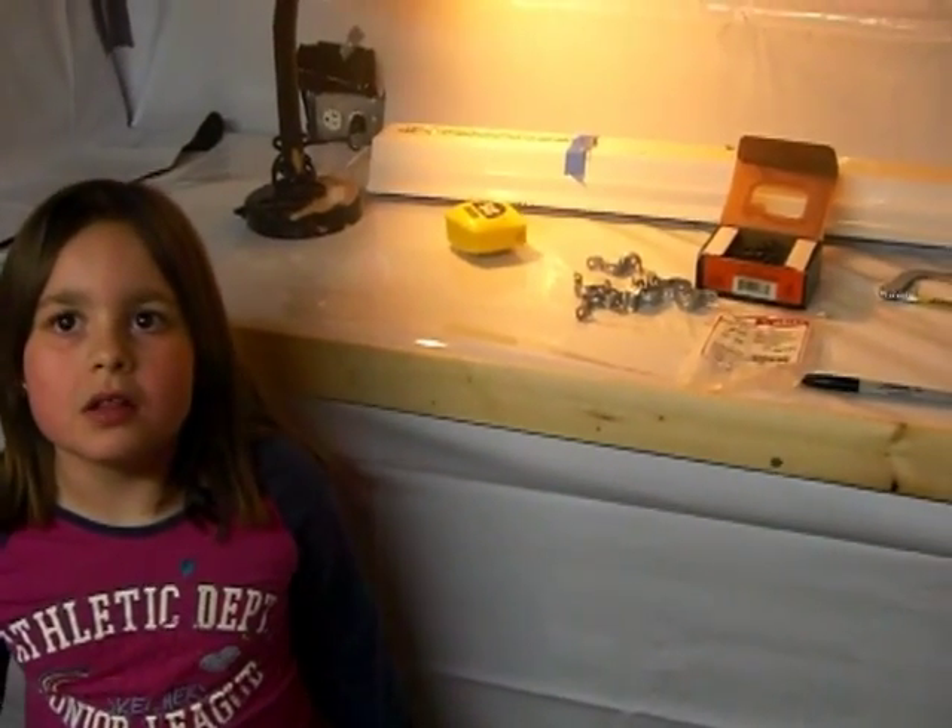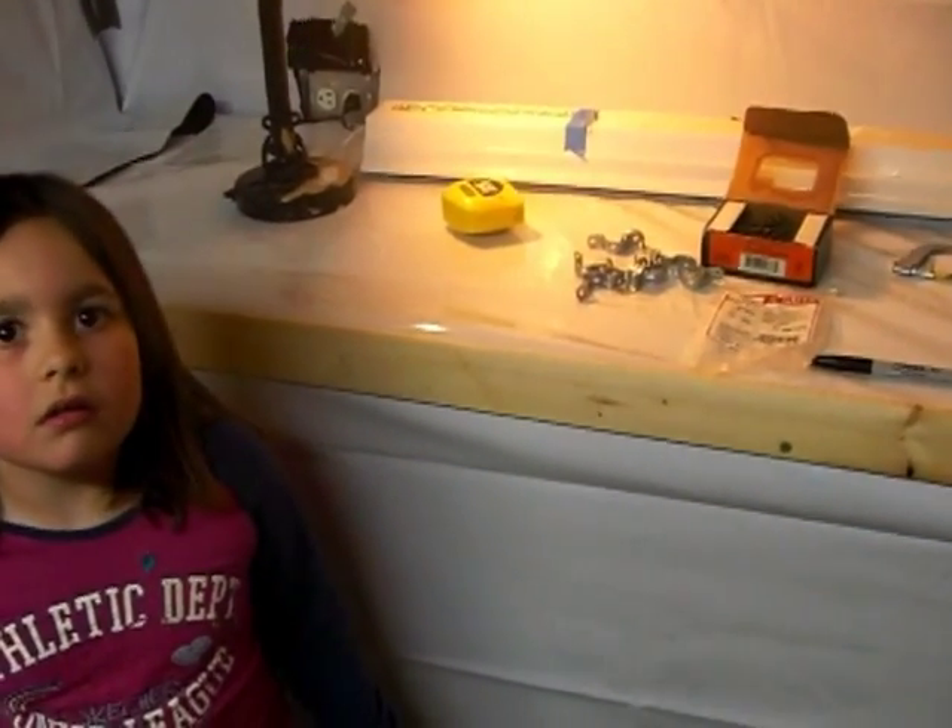We're going to put up the shop lights, also known as the grow lights, and here's the stuff we're going to use.